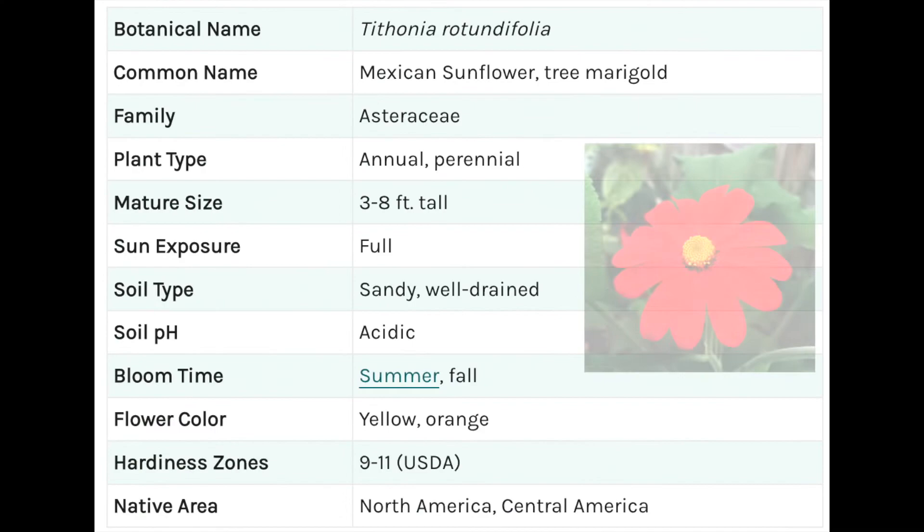And this plant you see behind me — one single plant, almost eight feet tall — absolutely covered in beautiful red-orange flowers. Let's take a closer look.